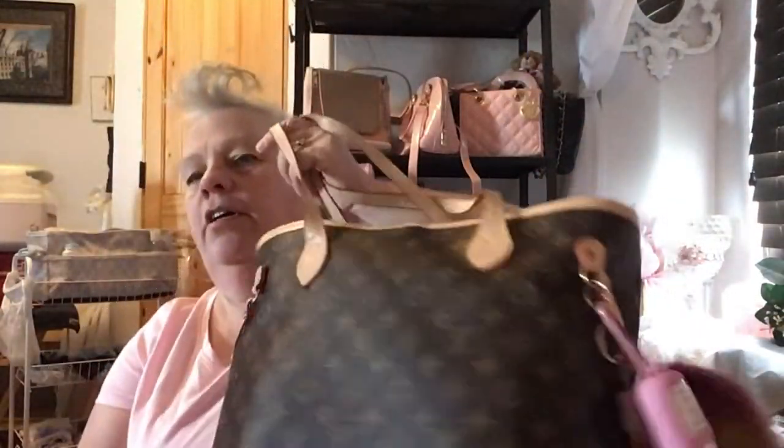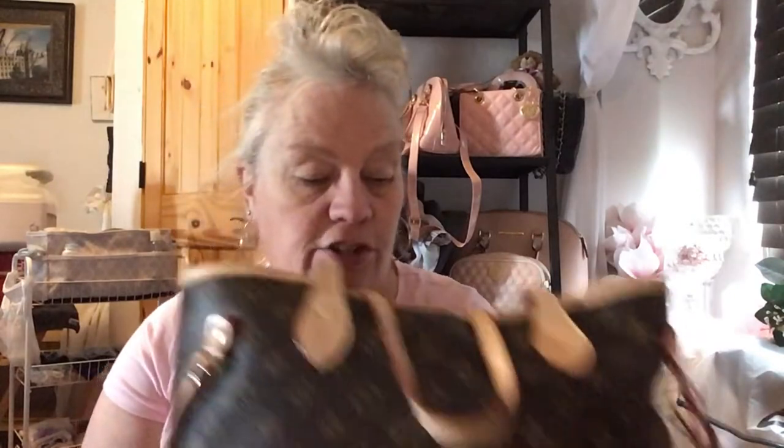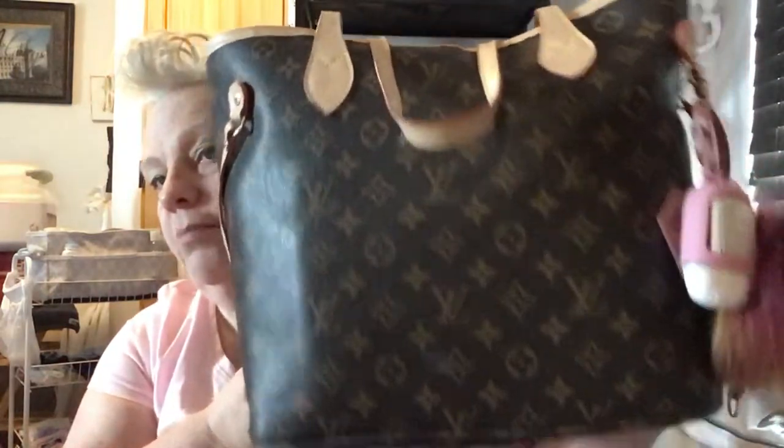Hi everybody, I'm back again. So as you saw in the thumbnail — 'what's in my bag' — and I got my new one in the mail so I'm ready to switch over. It's going to be probably a little bit smaller than this one. Usually by now I switch into my lighter color ones but I think I'm going to wait a little bit longer.